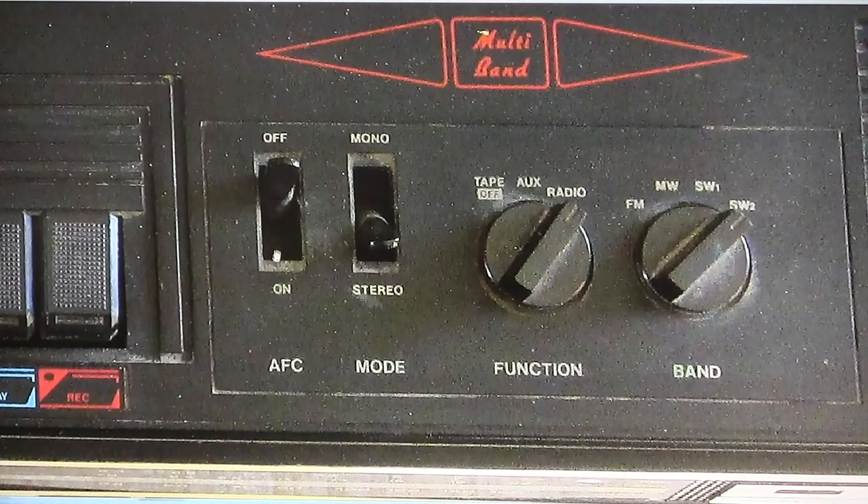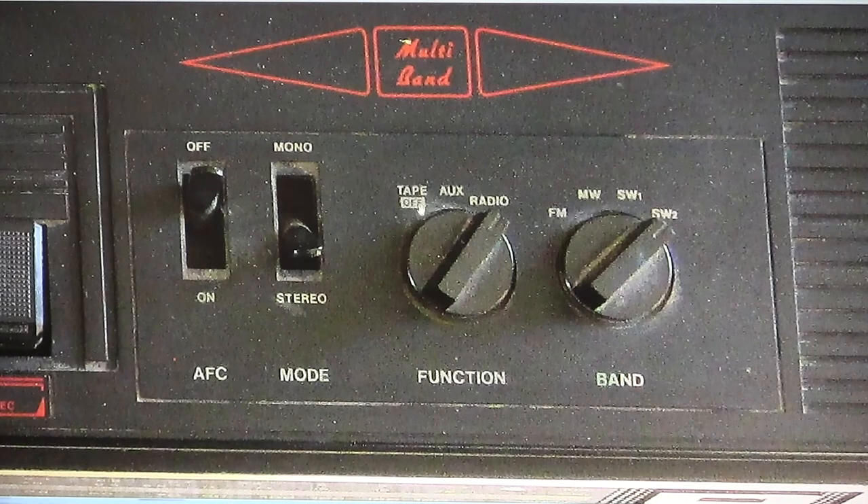Over here you have your AFC on and off, and then your mono stereo. One interesting thing about the mono stereo is that it works both for the radio and the cassette, unlike other radios where it's just there for tuning better on FM. This also has a tape — which is your off position — and then auxiliary input, and then radio. It has FM, medium wave, short wave one and two. So it says multi-band up there.